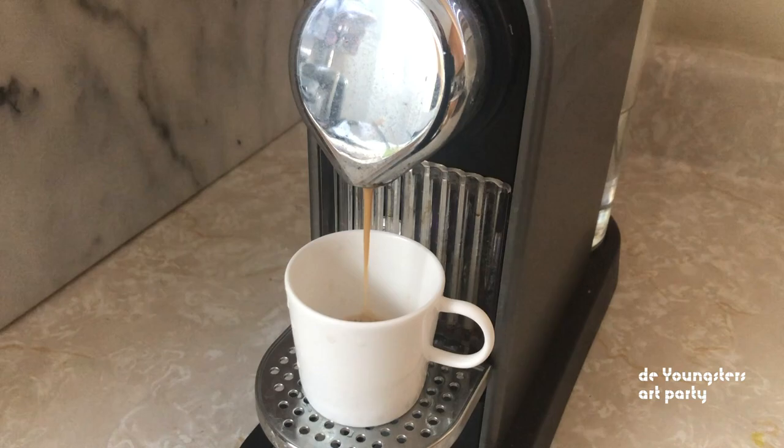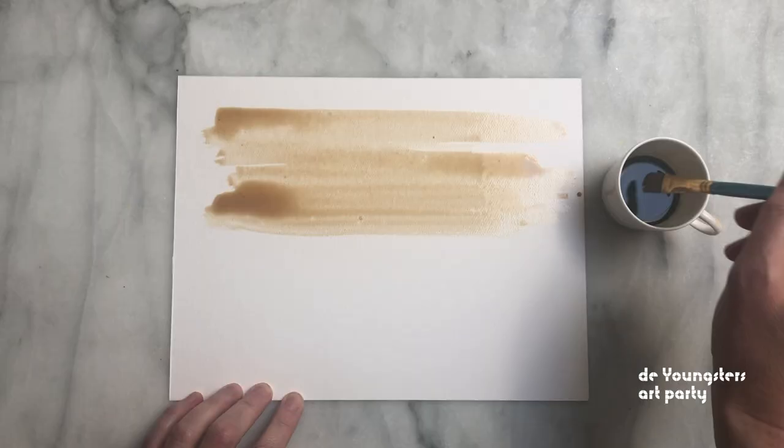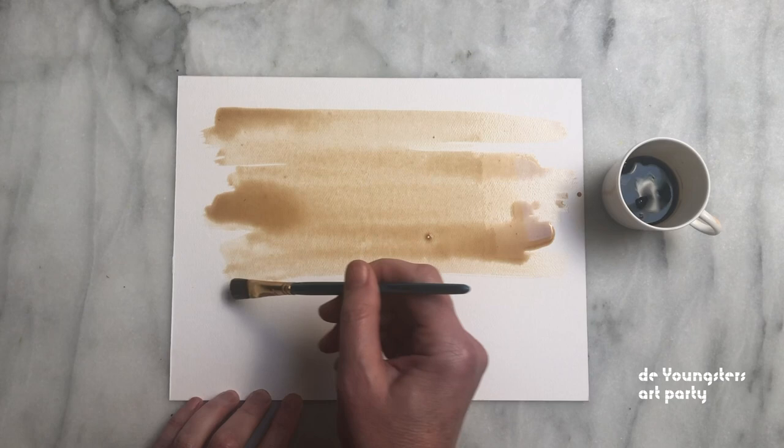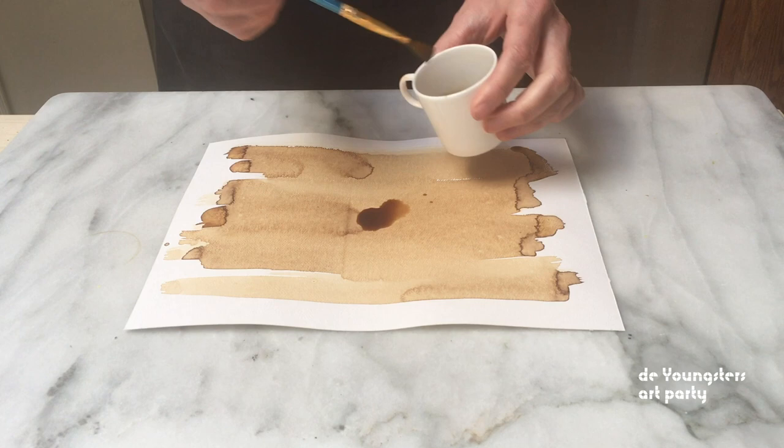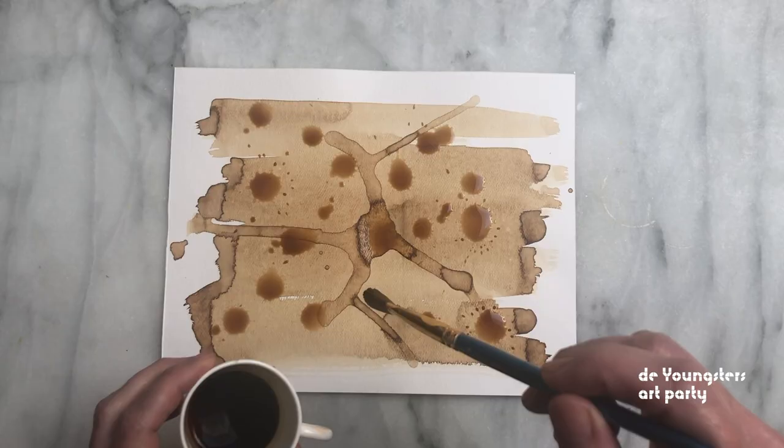Here's another idea. You can think outside the box and use things to paint with that aren't even paint, like strong tea or coffee. Try painting one layer, letting it dry, and adding more layers. You can create some pretty amazing effects by manipulating where the paint goes and adding drips and swirls.